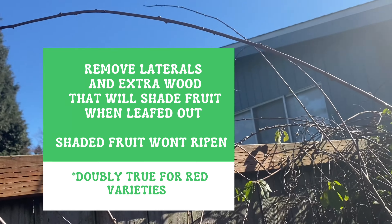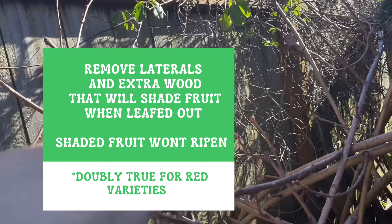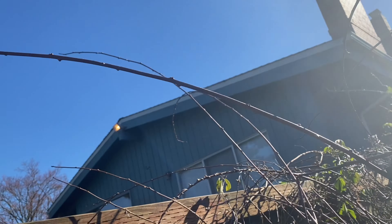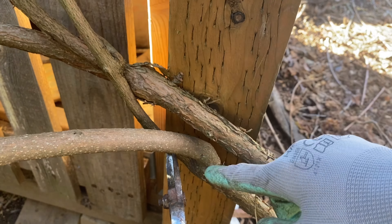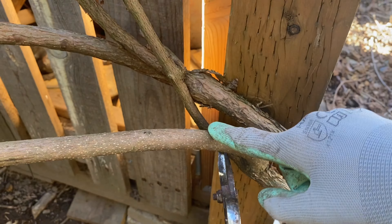You can see all of these long laterals — those need to be removed if they are going to shade the foliage underneath. Some of the fruiting wood is down here, and directly above it is a big piece that will leaf out and shade the fruit so it won't ripen properly. So all of these big laterals I'm going to take out. I also have an insurance branch I no longer need. My two main leaders are looking good: one is big and thriving with a diameter larger than my thumb, and the skinnier one I'm going to remove.